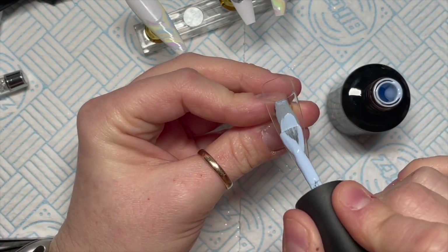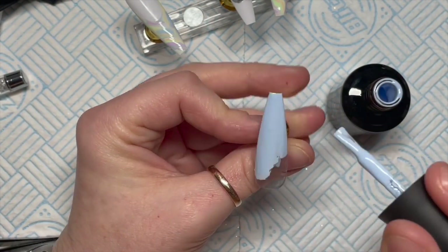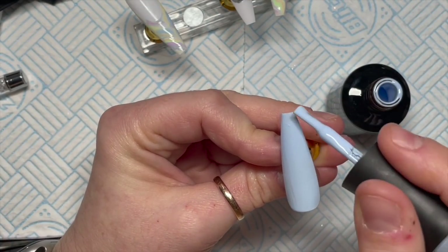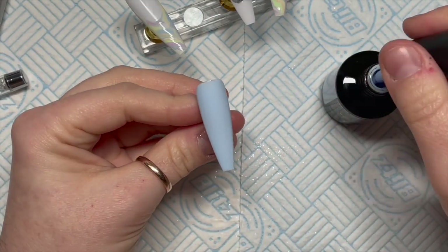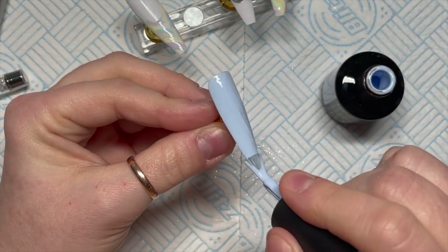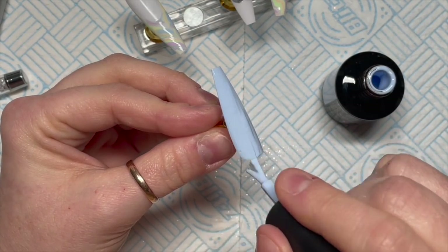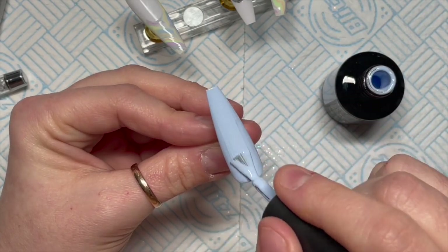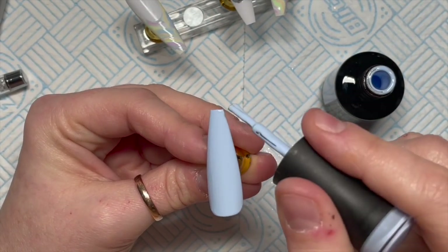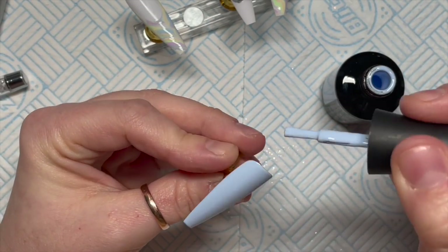The last nail I'm going to use Blueberry Cream. I felt like I needed to do a blue because I think a lot of my nails lately have been more pink. So I thought we'd do two coats of Blueberry Cream - again 30 seconds in an LED lamp. I've done two coats of this one obviously.